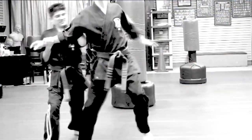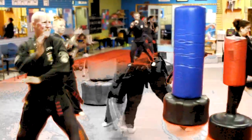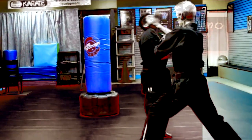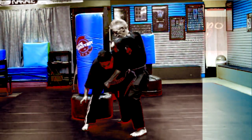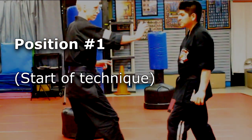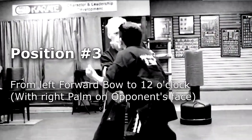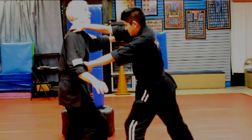Now let's cover the extension of glancing salute. Extensions in general are really just a combination of several techniques all packed into one really long technique, but they're never meant to be used from beginning to end. When we react to an opponent, every part of an extension is for a very specific position and situation. So really we can say that an extension is a collection of several short techniques.